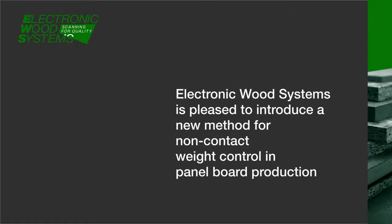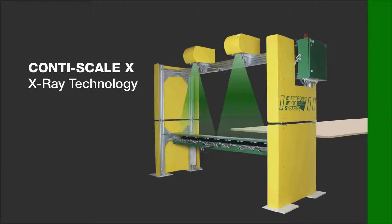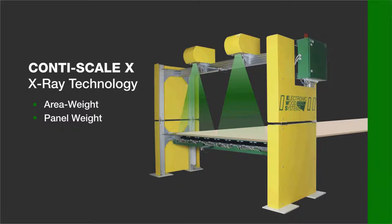Electronic Wood Systems is pleased to introduce a new method for non-contact weight control in panel board production: ContiScale X. Using X-ray technology, it evaluates the area weight, the panel weight, and the panel density of panel boards.